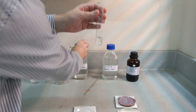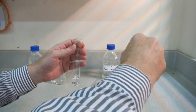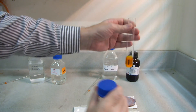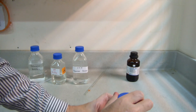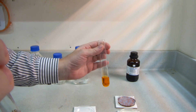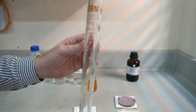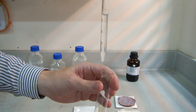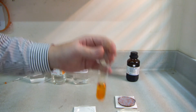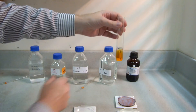Next comes potassium bromide — 1 cm³ — and this you want to do as quickly as possible because it starts to generate some bromine, which is not pleasant. So there, 1 cm³ in it goes, and you'll see immediately the orange colour of the bromine being developed. And in order to counter that, we want 2.5 cm³ of malonic acid. That's as quickly as we can — 2.5 cm³ of malonic acid.